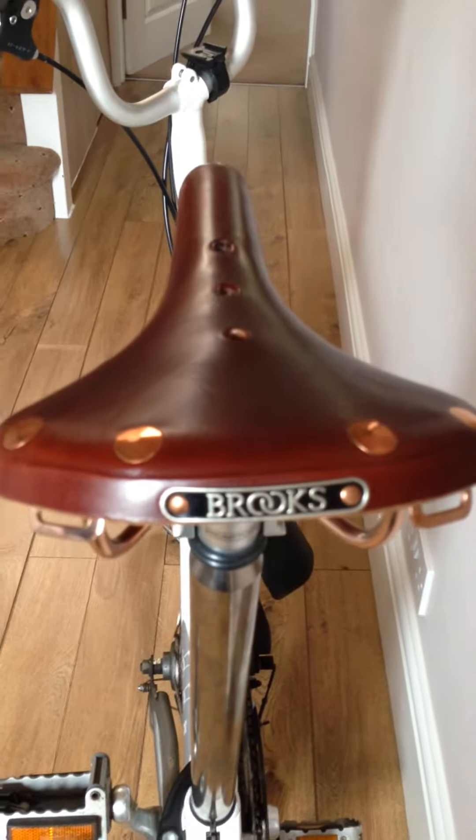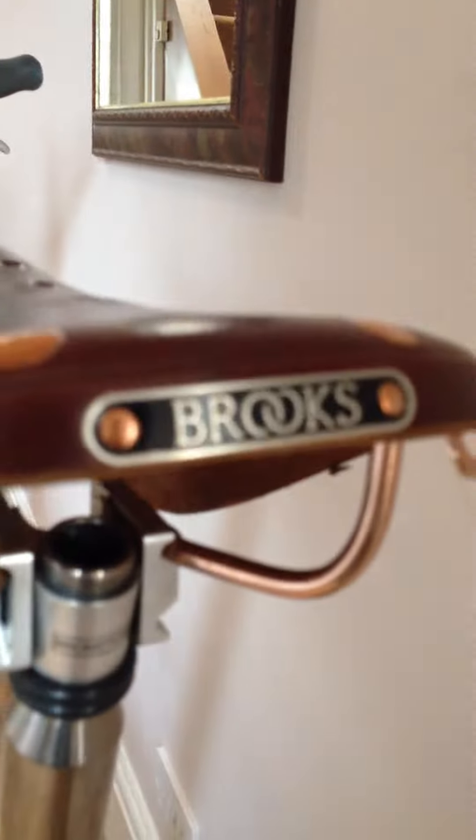So that's the back of it. It does look pretty good with the copper rails — it says Brooks up there.